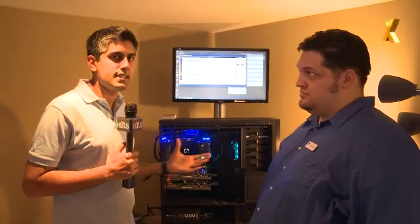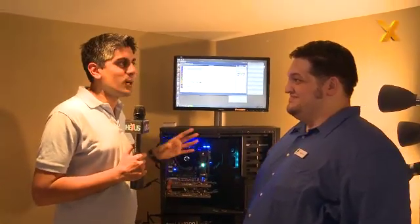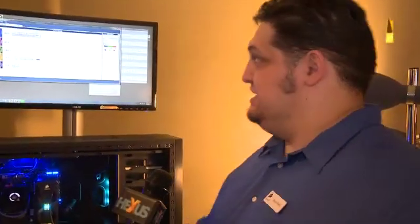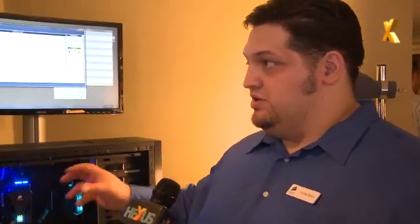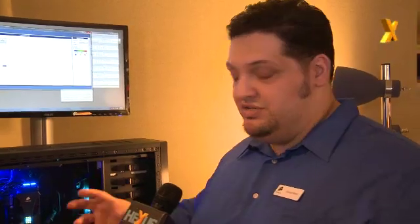We've seen this product shown at CBIT and CES. You might be confused as to what it actually does because we haven't seen a live demo before, so George is going to take us through it. What Corsair Link really is, is an ability to control your lighting and cooling in your case better than you've been able to do before. I'll give you a quick demo of the way it works and the software.